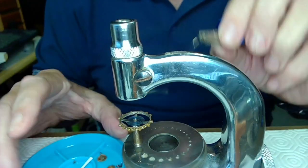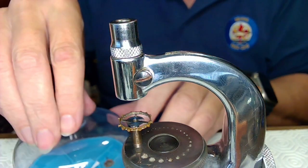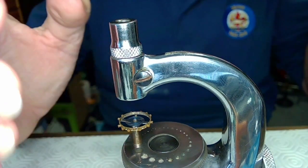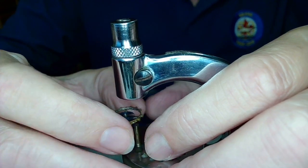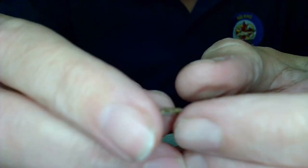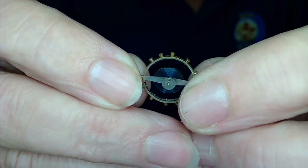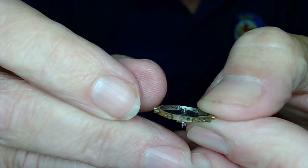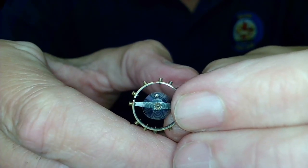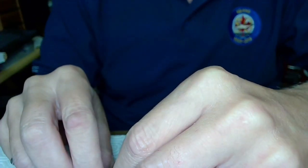All I need to do now is put the balance cock back on and see if it runs. If it runs and stops upside down, I might need to check the over-coil. But the balance is in nicely and there should be no issue. There's the impulse jewel — nice and straight, no chips — and there's the hairspring on top, relatively aligned with the red mark. There's a little bit of an over-coil, but let's get this balance back in place and see what happens.